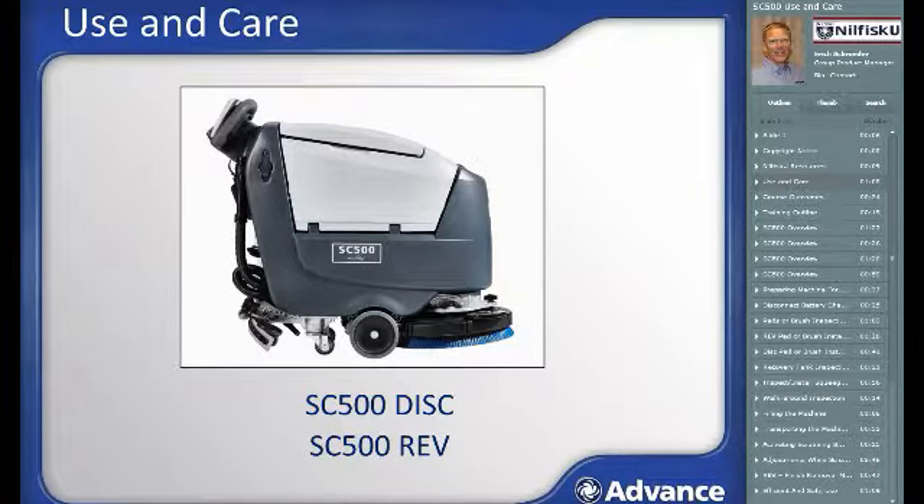Welcome to use and care training for the SC500 battery-powered walk-behind auto scrubber. The SC500 provides extremely quiet operation, consistent cleaning, and unprecedented productivity and flexibility to customize performance to your specific application for low total cost of operation. The SC500 is available in two scrub deck configurations: traditional disk and REV orbital technology. For most machine details, there is no difference between the disk and REV versions.